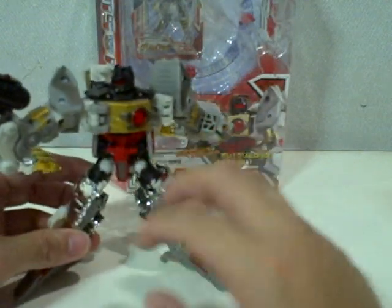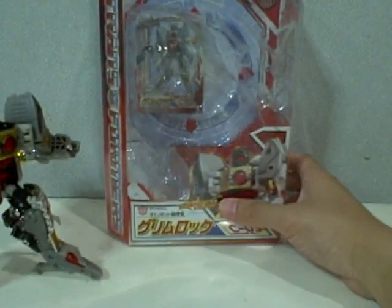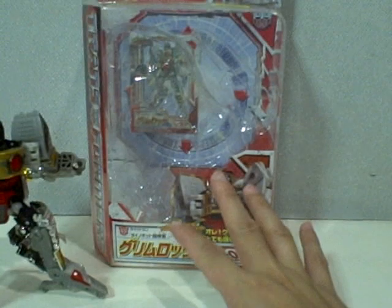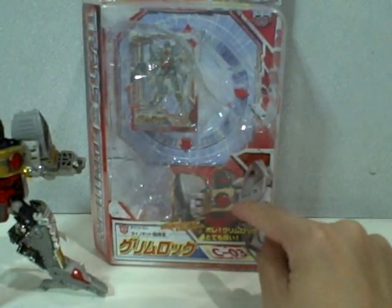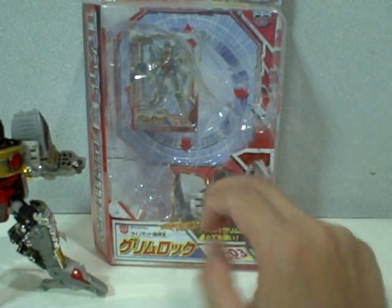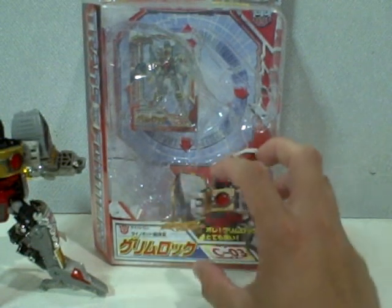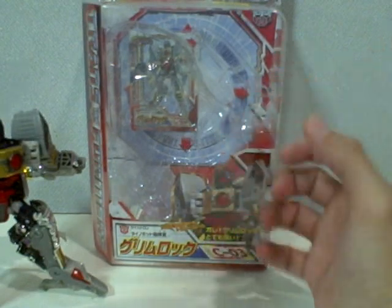I like the paint application, which will be showcased a lot more in alt mode. Just a quick view on the box — it's like any Henke figure. The only difference is the 2008 Henke boxes are a lot better because they have a comic book illustration of the figure in the lower right-hand corner, whereas the 2007 Henkes have a photo of the actual figure itself, which is kind of dull compared to the comic book illustration that makes the figure look alive.